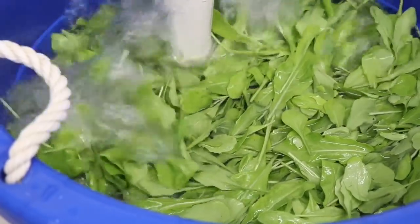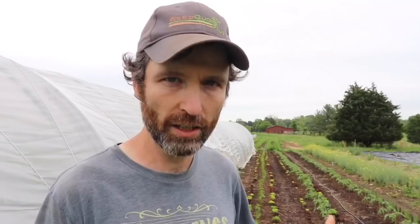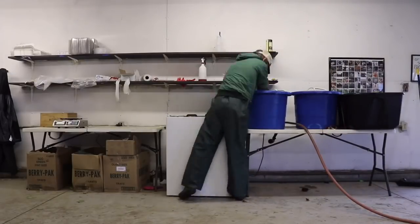First things first — why a bubbler? A bubbler essentially bubbles off any debris, bugs, or whatever's on your greens. We have a lot of debris in our no-till system — mulch often gets inside the lettuce. I've talked about this in a previous video and the washback video. We use little blue barrels that I love because they're so portable. I can move them around, so I decided to build a smaller, more mobile version of a bubbler.